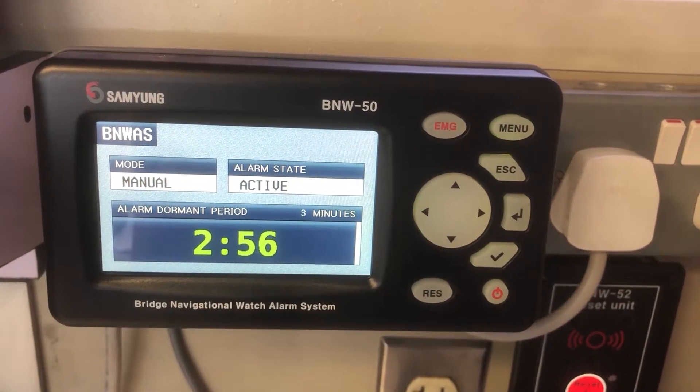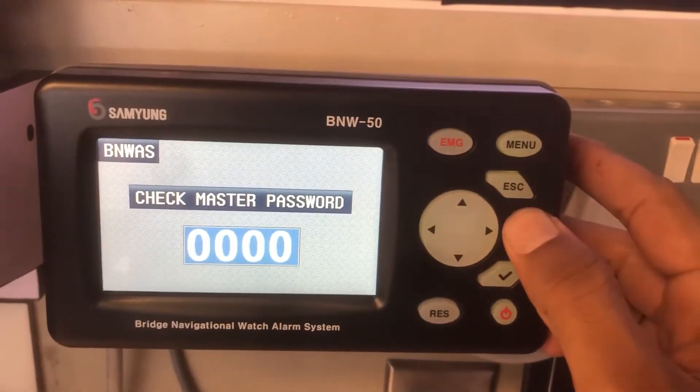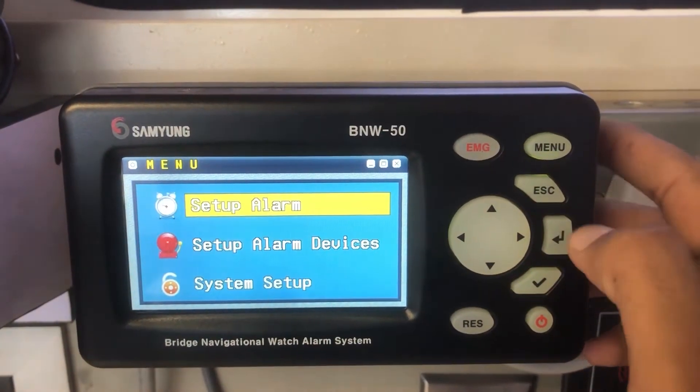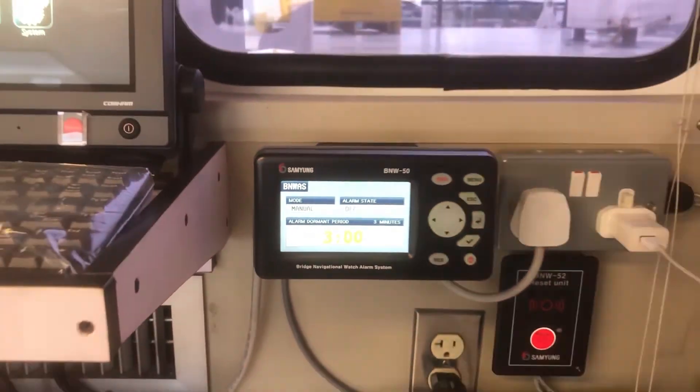Once testing is done, you can shift the BNWAS alarm back to the OFF state. Remember, BNWAS should always be on when the vessel is in operation. The default password must be changed by the Captain to prevent unauthorized use of the equipment.